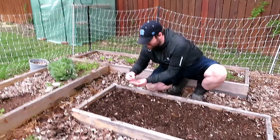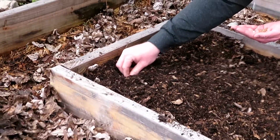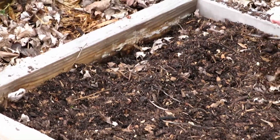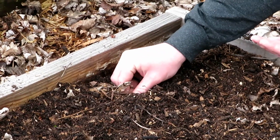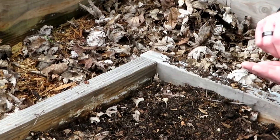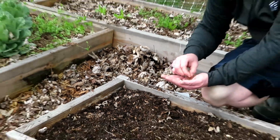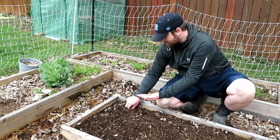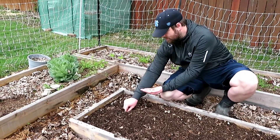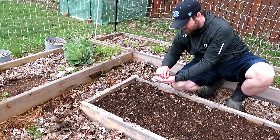We like to do this — fresh radishes work out really well. The great thing is these will be done in about 25 days after germination. Remember, any time they tell you how many days to maturity, it should be after germination. I'm just planting, trying not to worry too much about spacing, but if you get them a little too close, you can thin them later if they're a little too close for you.